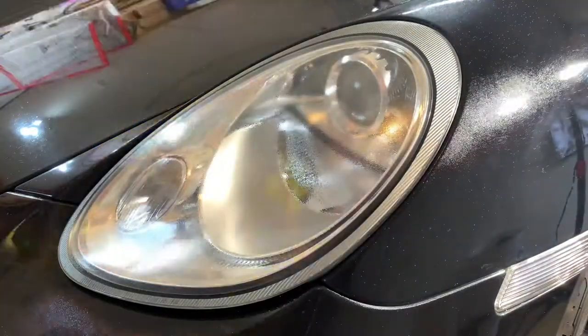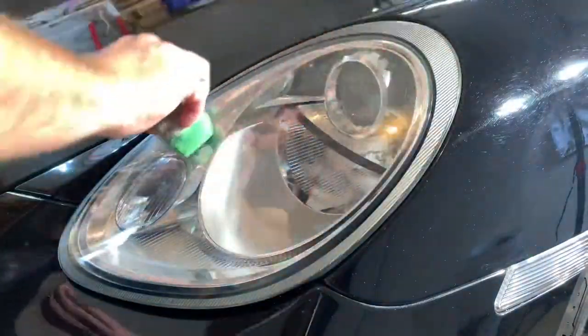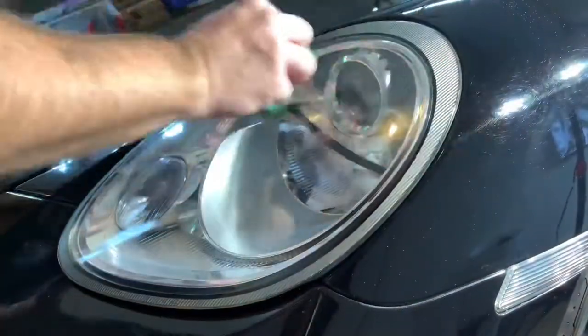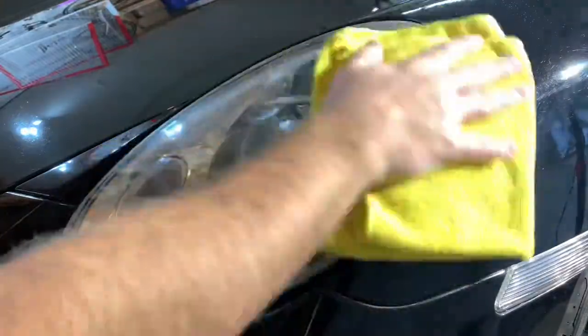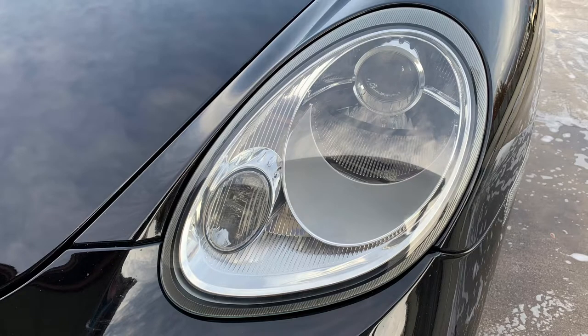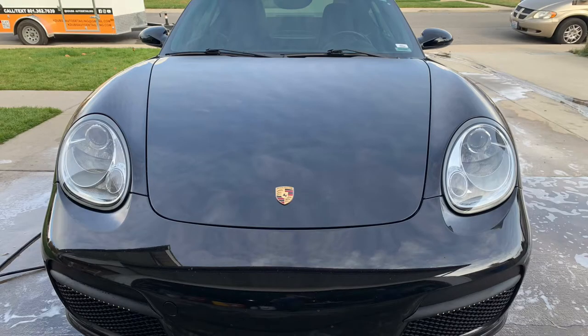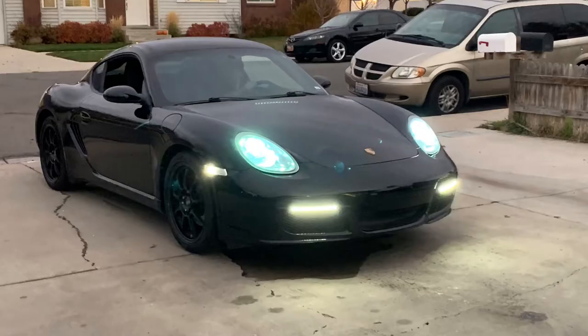Rupes Uno Pure, the finishing polish. Then we have our glass and panel prep to clean the surface, and on to the coating. Wipe it off. Bam! Clean headlights. Good as new. Doesn't it look so good? It changes the appearance of the car. It's incredible. Look at those babies shine.